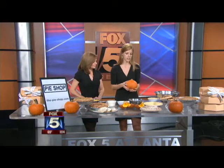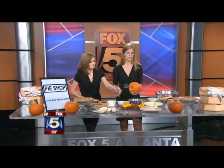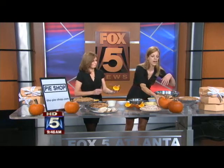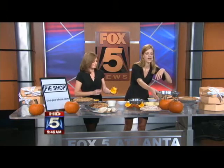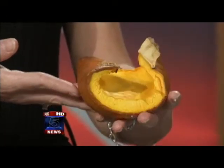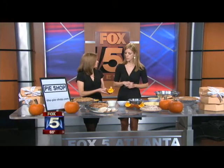The easiest way to roast a pumpkin is just to slice it in half, butter some tin foil, and then cover each side. Place it face up in the oven at about 375 for about 35 minutes. All of those juices get retained. Then you scrape out the seeds and the fibers, and what you're left with is a really nice tender pumpkin meat.